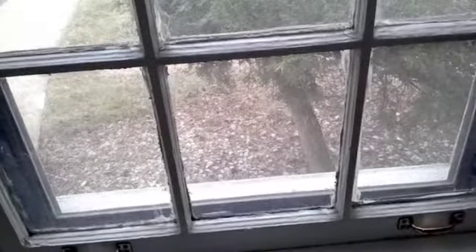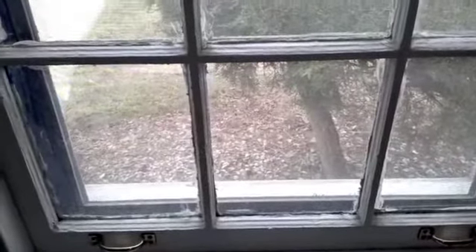This particular window here, it opens fine, but it won't stay open. Imagine if someone had their hands in there — you could break some fingers.